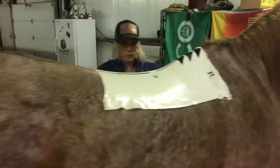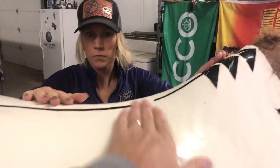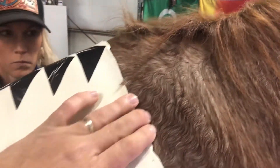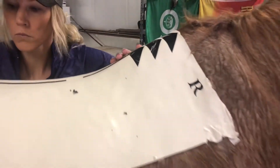Here's our fit kit. You can see it's placed right behind the shoulder blade. The blade would be here. We want to make sure that this horse is standing square, so we want to square him up just a little bit.